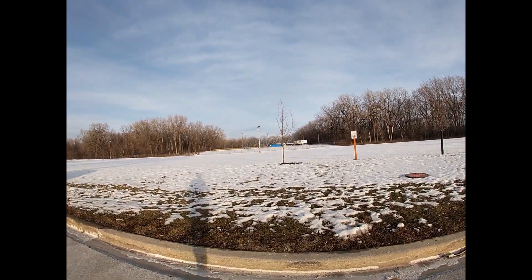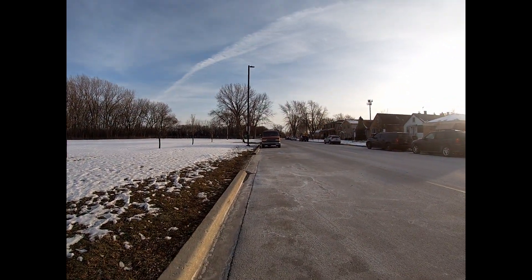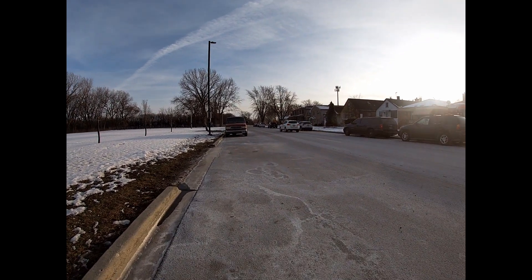Hey guys, Marisa here. Today I'm going to be doing some more intervals — four by four minutes. Right now it's pretty good out, 38 degrees with a lot of sun and some winds, but it shouldn't be too bad. I'll see y'all outside.